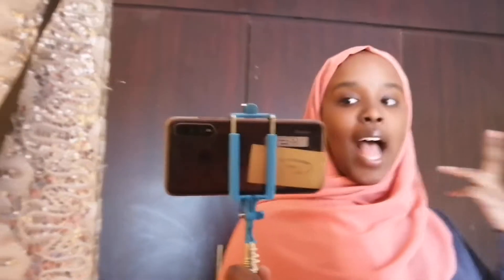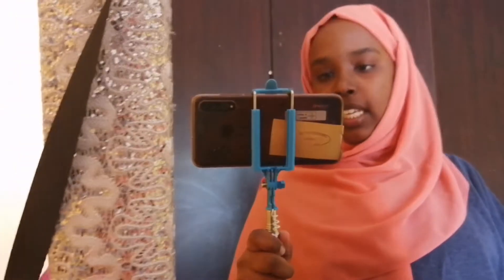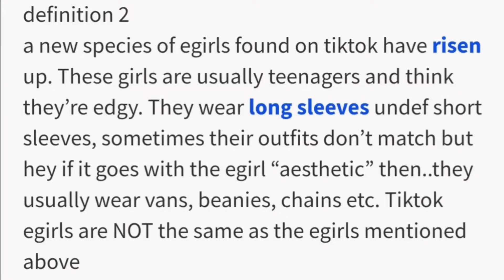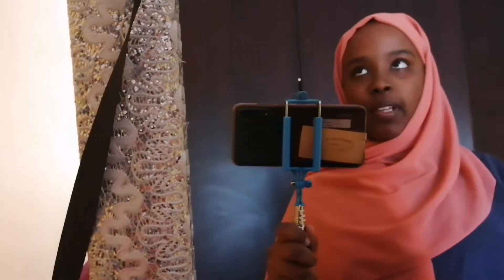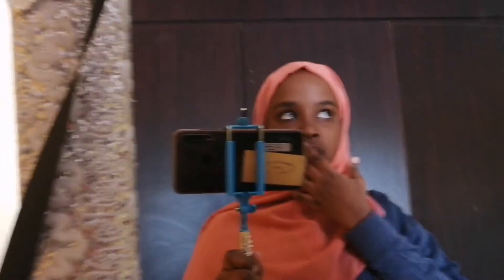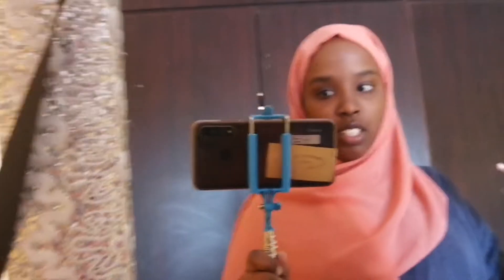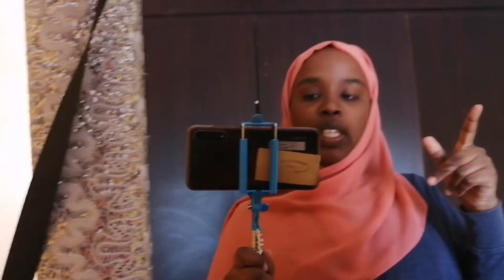Hi guys, welcome back to my channel! For today's video I'm gonna be transforming into an e-girl. An e-girl is basically like a TikTok character. She wears a lot of eyeliner, black clothes, hearts under their eyes, and a chain. So basically I'm gonna be doing that, but obviously hijabi edition. The first thing I'm gonna do is my makeup.